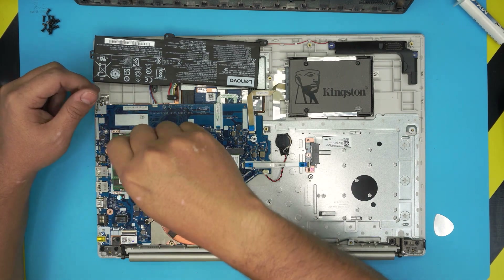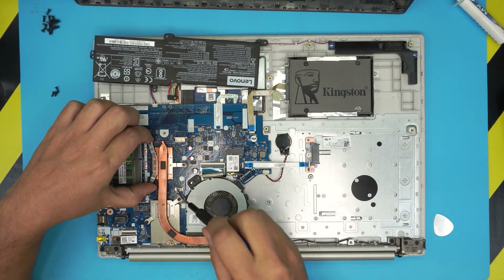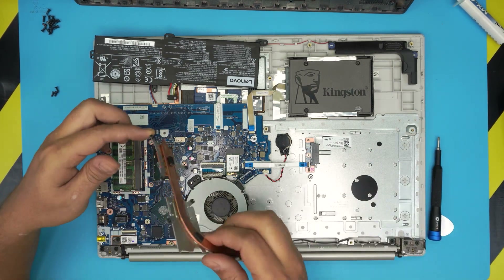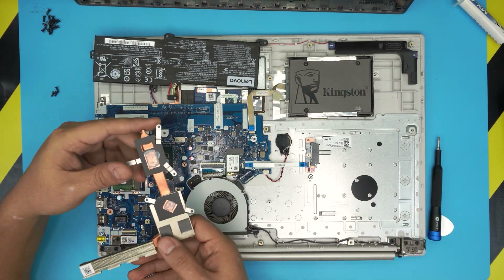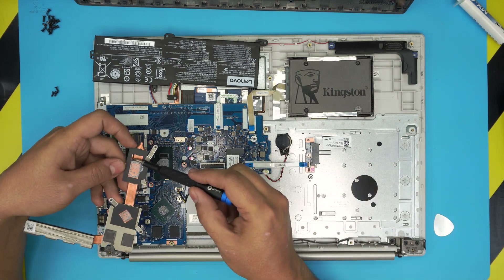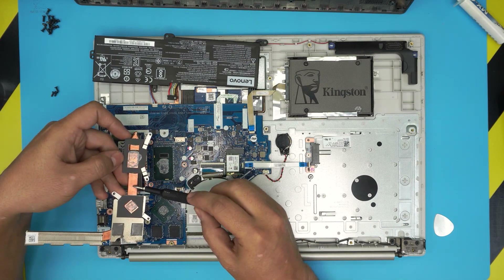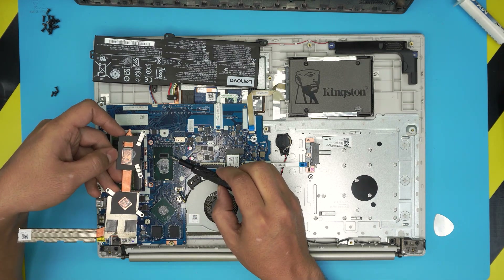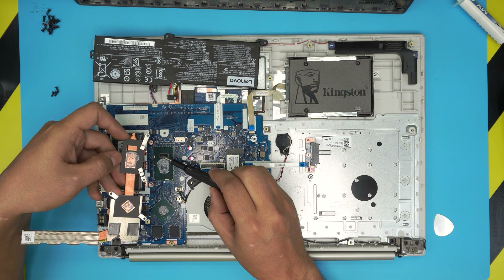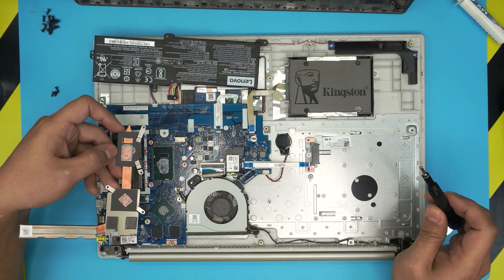Do a few turns and then you can grab the heatsink and lift it up. Look at this surprise — there's a whole dent right here, an empty spot. It looks like this CPU's heatsink wasn't designed for this type of CPU, because there's no thermal paste on the crystal die right here. That's a really bad thing.